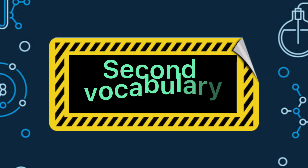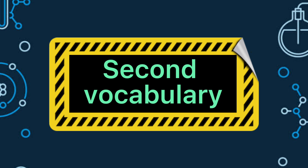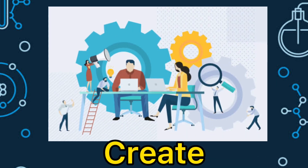Our second vocabulary word is create. Now, let us spell the word create. It's C-R-E-A-T-E. Create.